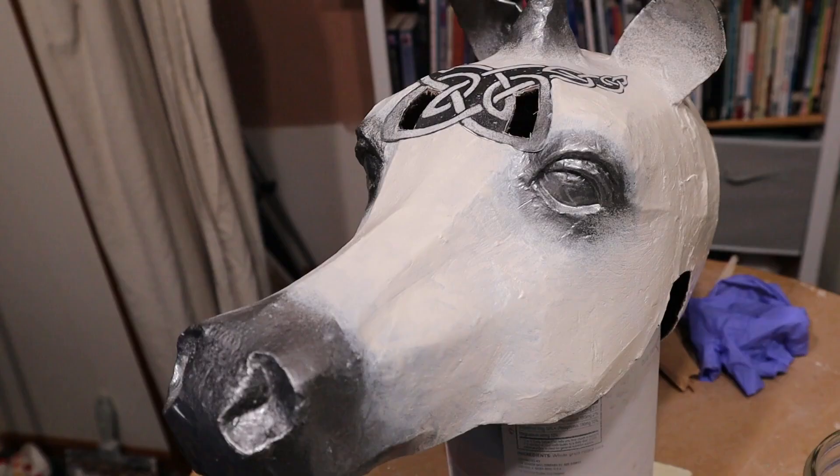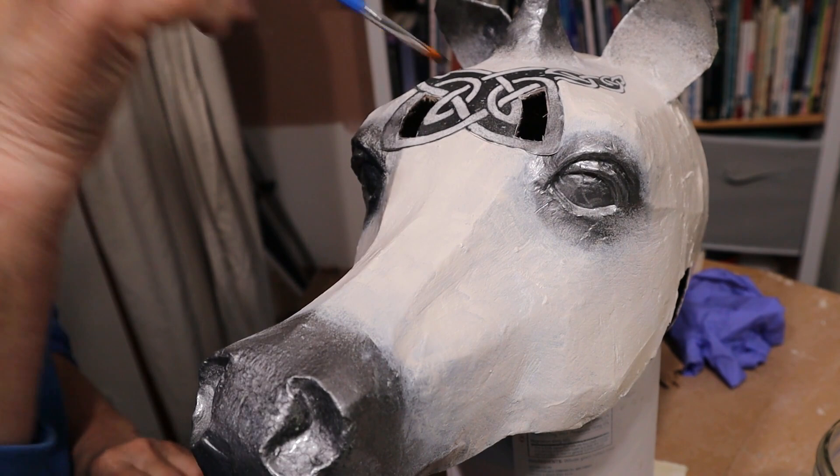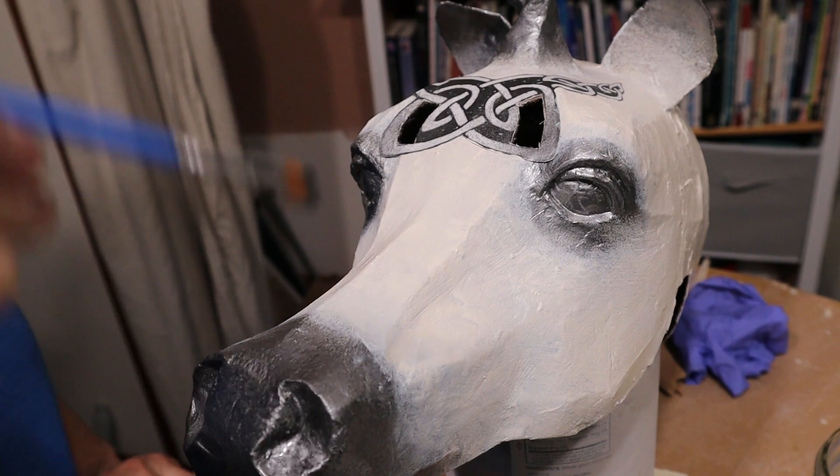Now I want to paint all the edges in the eye holes black just to make them kind of disappear. I think a black felt tip pen might work really well for the black areas on the Celtic knot.